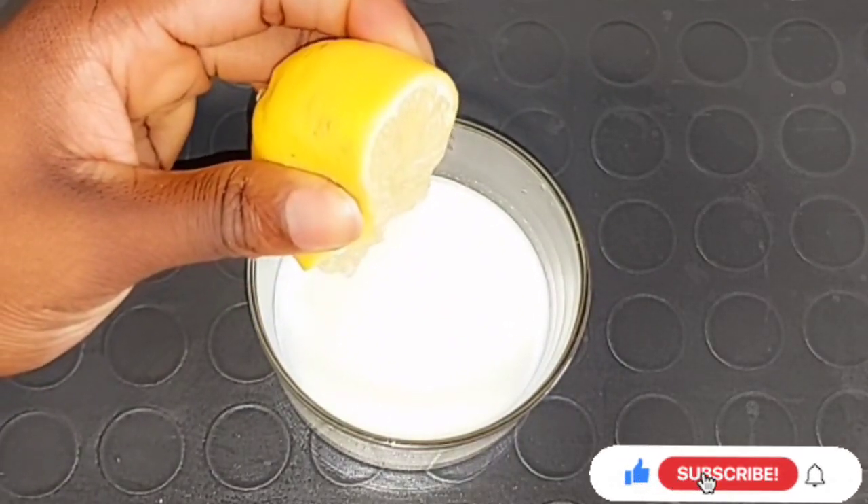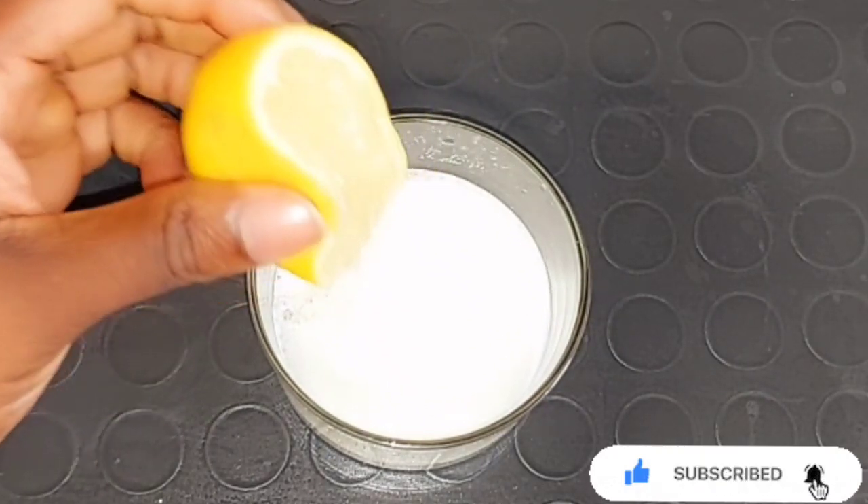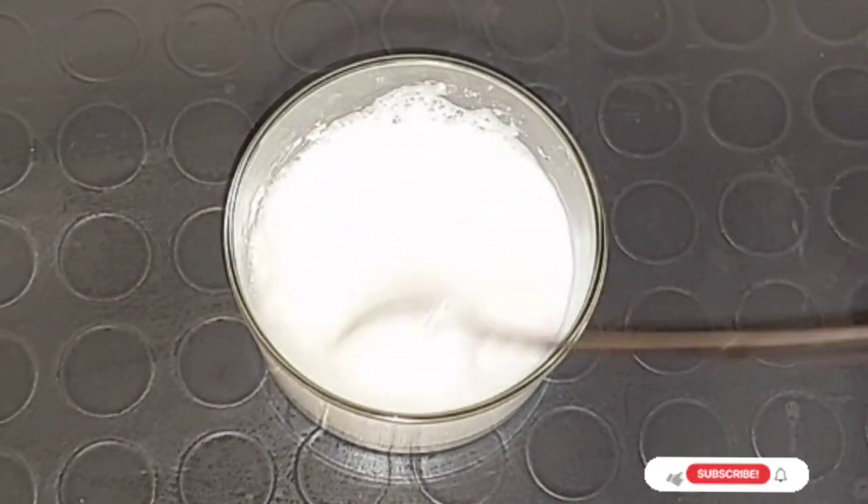I'll be squeezing my lemon juice inside the baking soda mixture. I don't want this video to be too long — I just want to show you guys the ingredients that are very good to combine together to help lighten your hand, lighten dark knuckles, and this mixture is very very effective when used regularly.